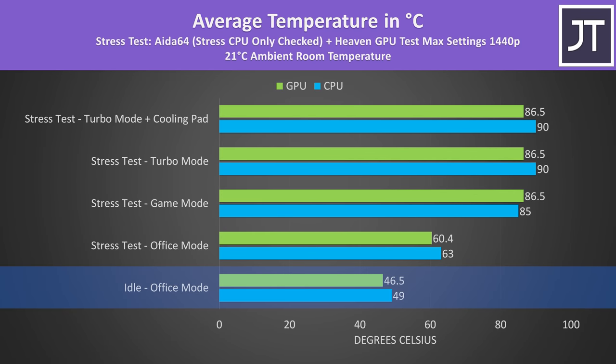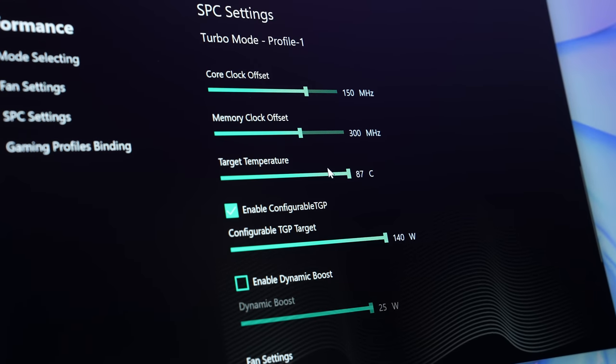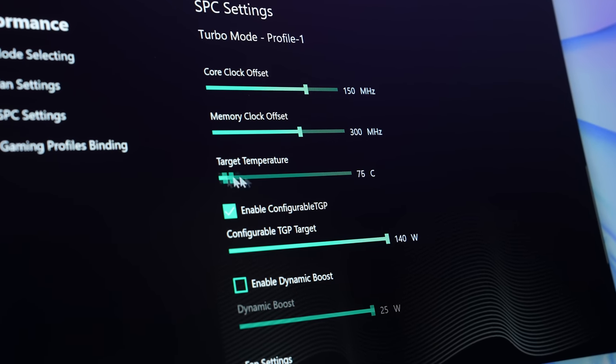Internal temperatures were cool at idle. Under combined CPU and GPU stress tests representing a worst-case full load, Nvidia's default thermal throttle limit of 87 degrees Celsius was being hit in game mode, turbo mode, and even turbo mode with a cooling pad. You can use software to lower the maximum GPU temperature limit from 87 down to 75 in turbo mode, but that results in lower performance — it's a trade-off. Nvidia knows what their hardware is capable of, so leaving it at 87 is fine, but it's good to have options.